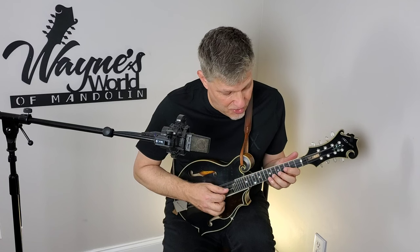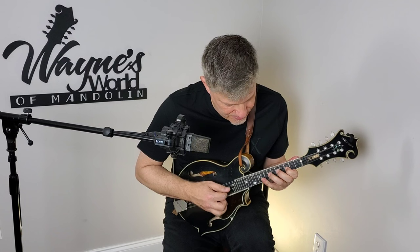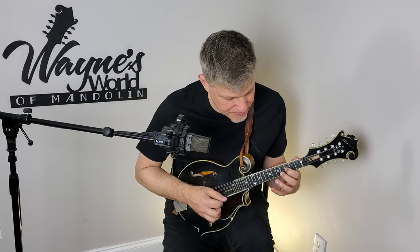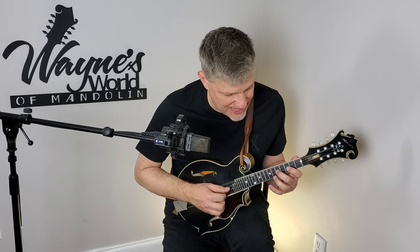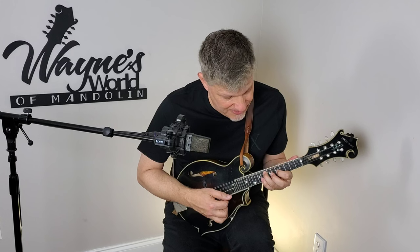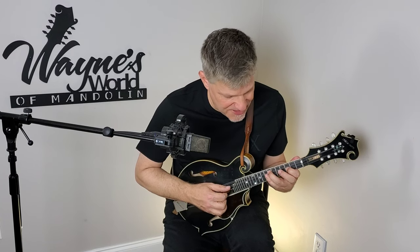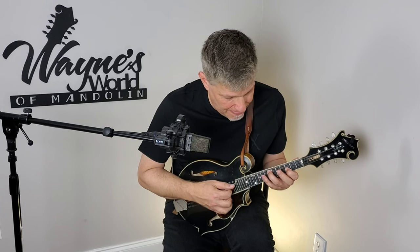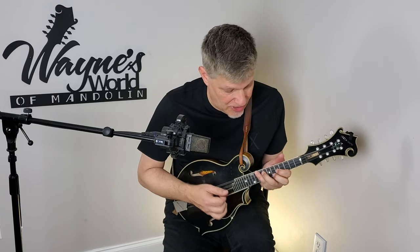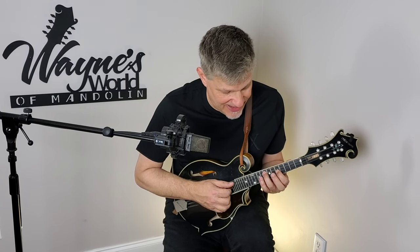Then into the B-flat chord. After that 7, again using the scale, I'm playing the 5th fret A string to the 3rd fret A string. And then two double stops — I'm playing the 3rd fret A and 7th fret D — to pull into a B-flat chord. I'm playing it as a double stop at 5 and 8.